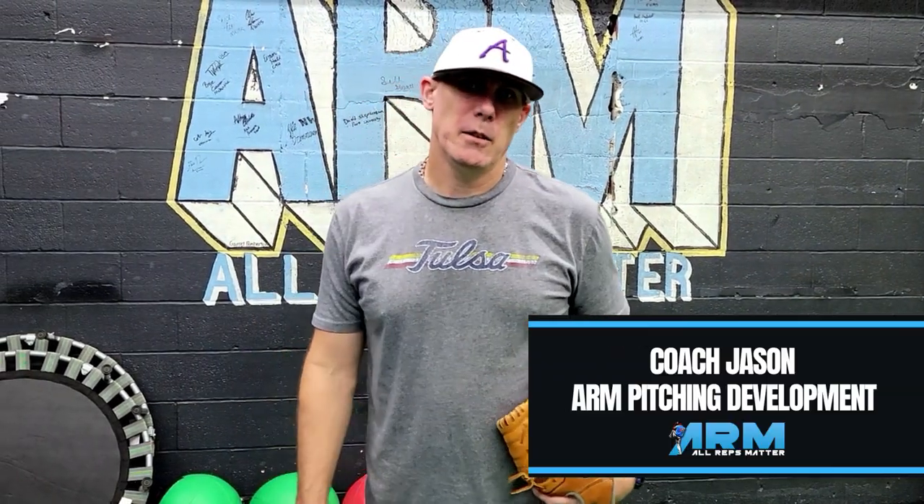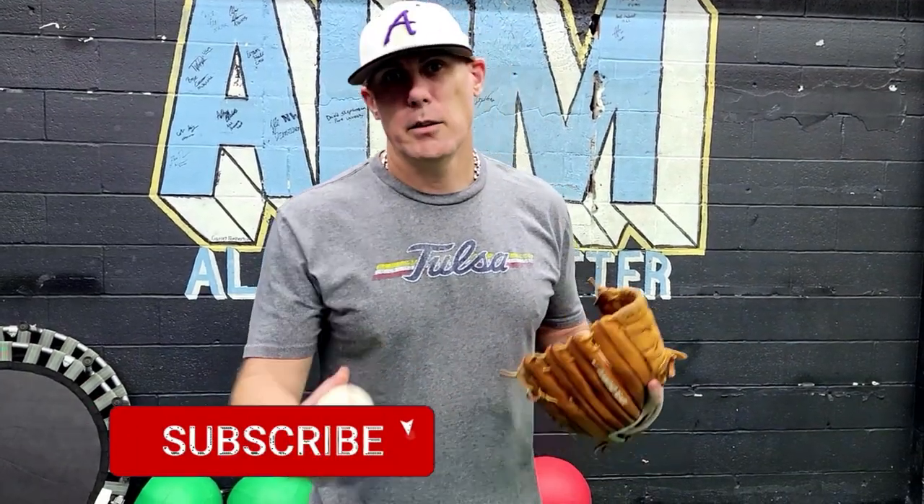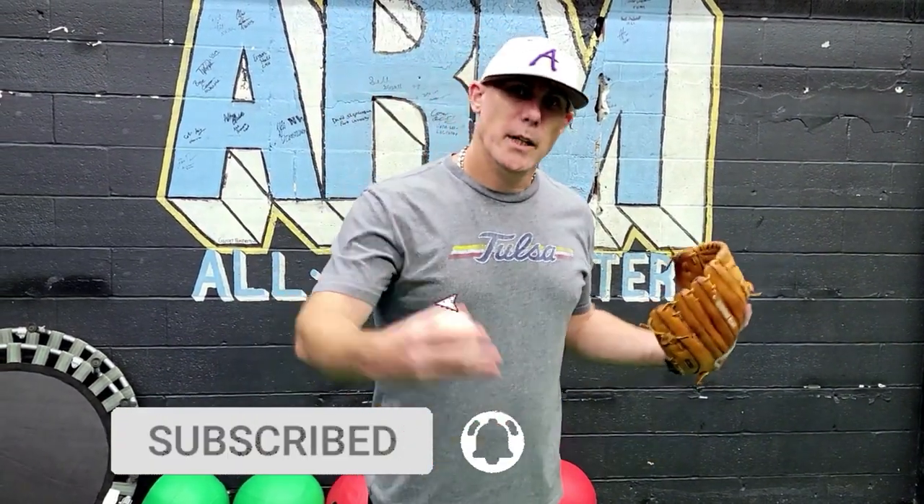Hey everyone and welcome back to the channel or welcome to Arm Pitching Development. This channel is all about baseball pitching and I help you amplify your mechanics by growing your pitching knowledge as we cover tips, drills, exercises and workouts in these videos. If you're new to the channel hit the subscribe button and don't forget to hit the like button as well.